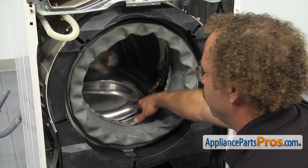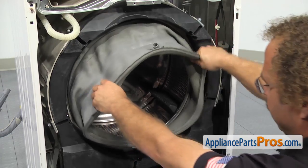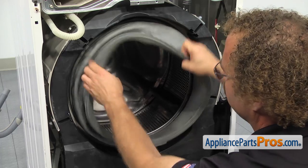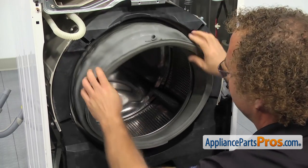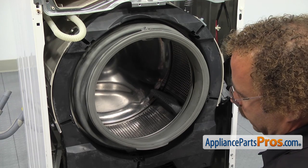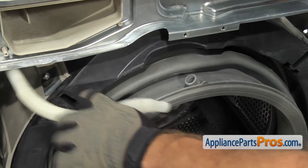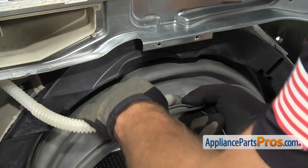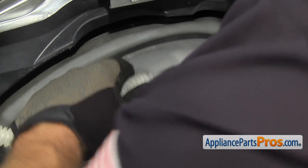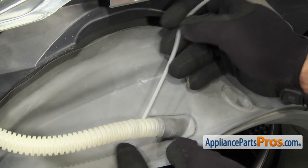Once you have all the clamps off, you want to pull the bellow out and put it back in position, and then pull it on a few times to make sure it's good. You don't want it to come off while you're doing a load of wash. Once you're sure that the inner bellow spring clamp is on securely, we can hook the vent hose back up. In order to put the vent hose in, we're just going to grab the open end and put it into the fitting and make sure it goes down all the way. Once you have it in place, we can put a new zip tie on to hold it in.